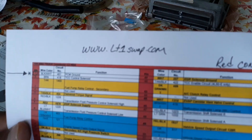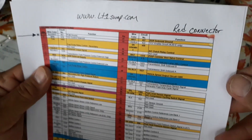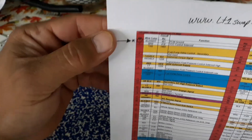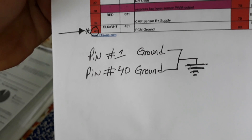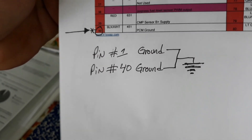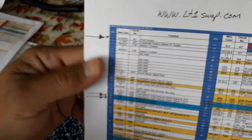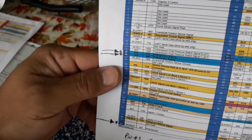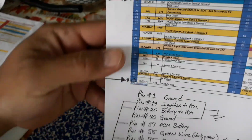I went to lt1swap.com and it gives you printouts of the red connector and blue connector. So this is the red connector. The only ones I was able to need were pin number 1 and pin number 40. Pin 1 and pin 40 is ground — that's all I'm going to need for my red connector. Now again at lt1swap.com for the blue connector, I'm going to need pin 1, pin 19, pin 20, pin 40, pin 57, 58, and 75.